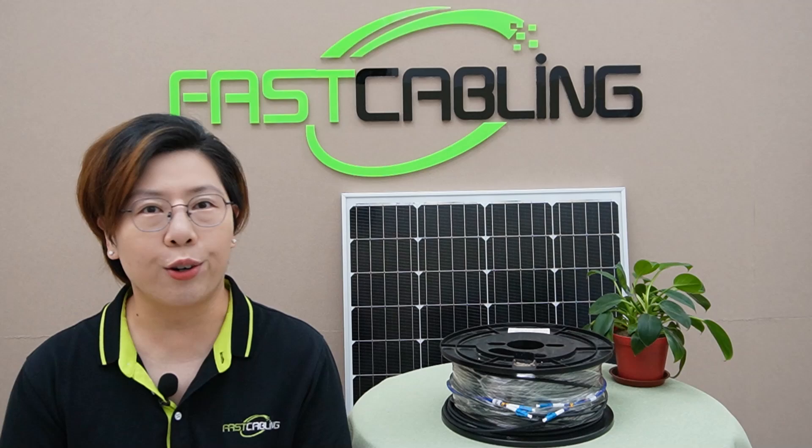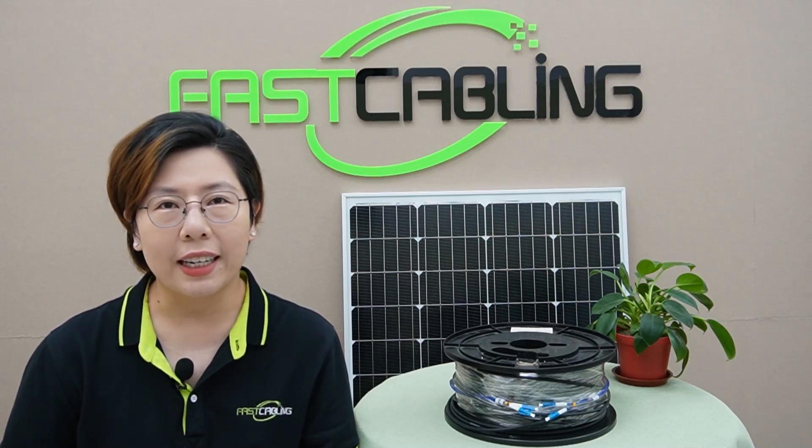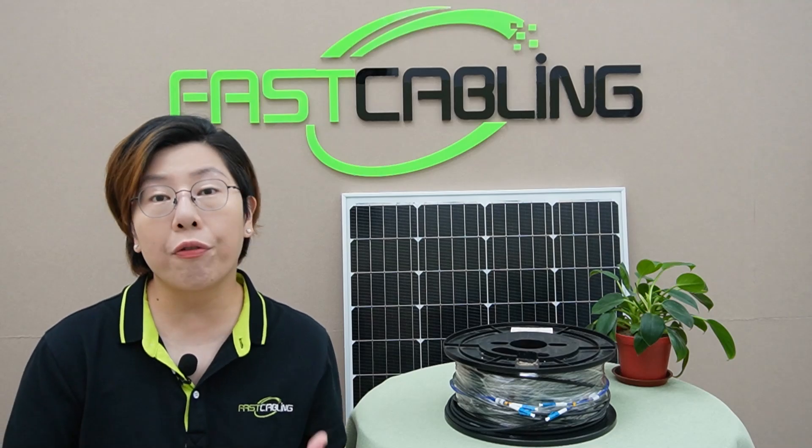And because fiber is so durable in harsh outdoor conditions, it's perfect for remote setups where you cannot afford downtime. Now let's break down the power source: the solar panels. These are your best friends when it comes to powering off-grid networks. You're getting free energy from the sun, and with a solid battery backup, you'll have enough stored energy to keep everything running smoothly, even when the sun isn't shining. Your network won't shut down when it's cloudy or at night.